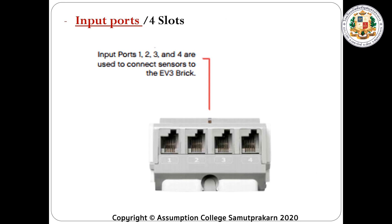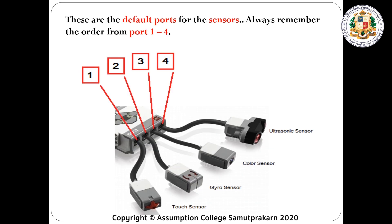We have the input ports, which has four slots. Input ports one, two, three, and four. Input ports are used to connect the sensors. These are the default ports for the sensors. Always remember the order from port one to port four.